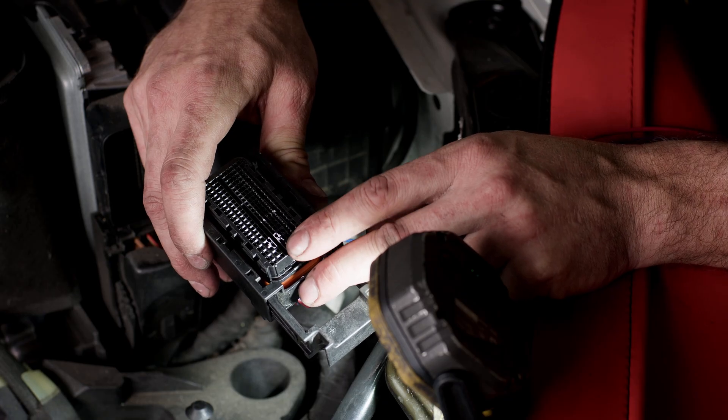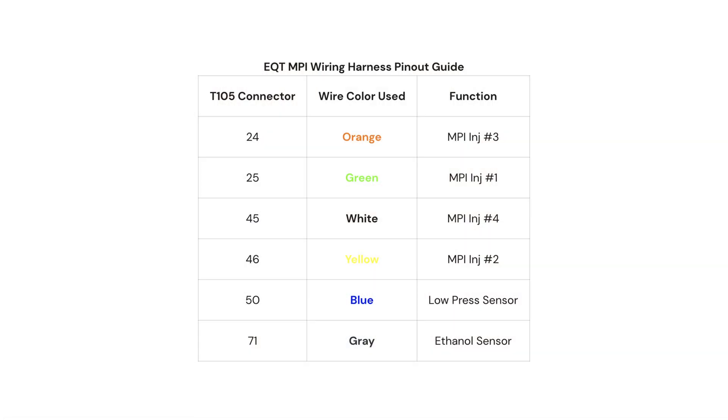So we'll repeat the process for cylinders number one, two, three, and four. Pin number 25 is going to be your first injector, pin number 24 is going to be your number three injector, pin number 45 is going to be your number four injector, and pin number 46 will be your number two injector. You can always refer to our website for instructions, pins, and colors.